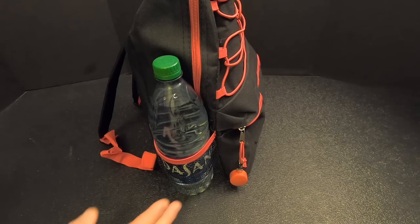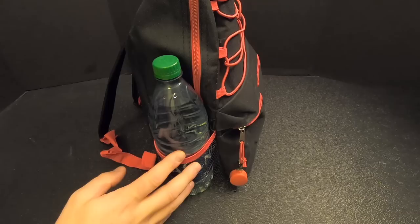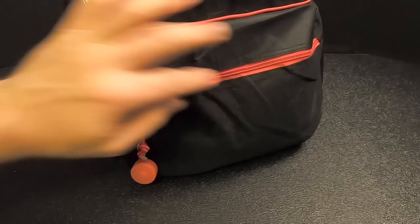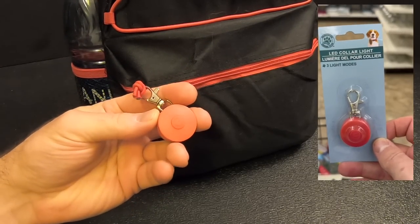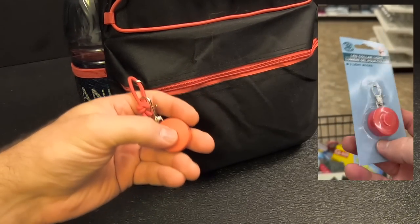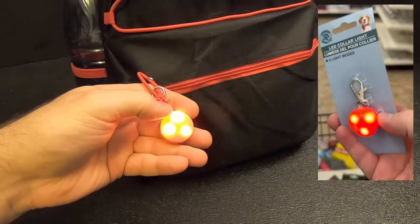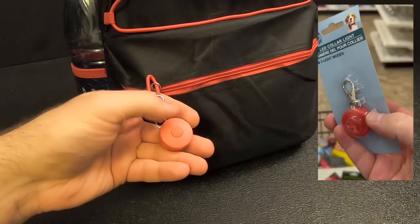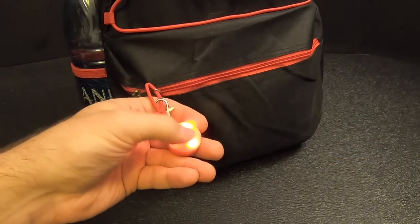The bag has a single mesh pouch on this side, and I was able to find a one liter bottle of water at the dollar store to put in that pouch. On this zipper for the front pouch, I've got this little guy. It was sold as something you put on your dog's collar — it's a light with a solid, a fast flash, and a slow flash. I thought this would be good as a signaling device to have on the pack.